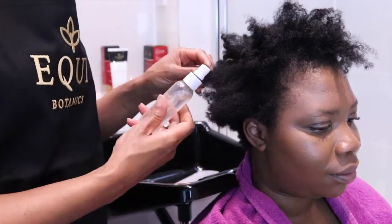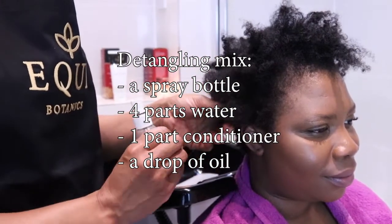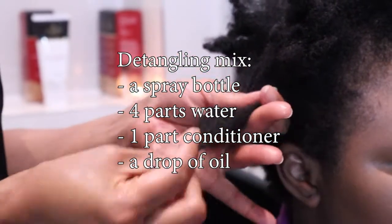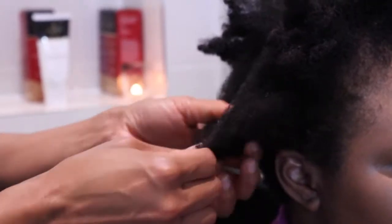You will need a spray bottle containing a detangling mix — we've used just plain water in the video. You could also use four parts water mixed with one part conditioner and a bit of oil, and some clips to section your hair out if it's quite long.